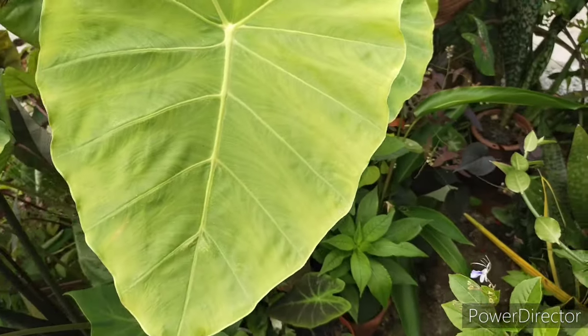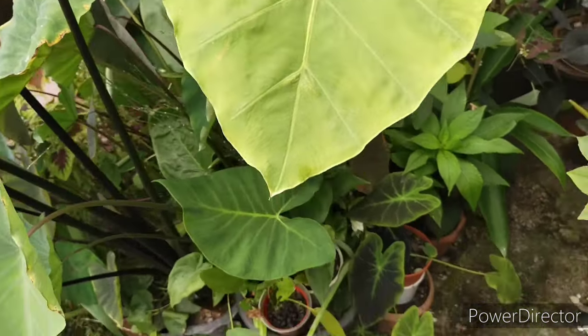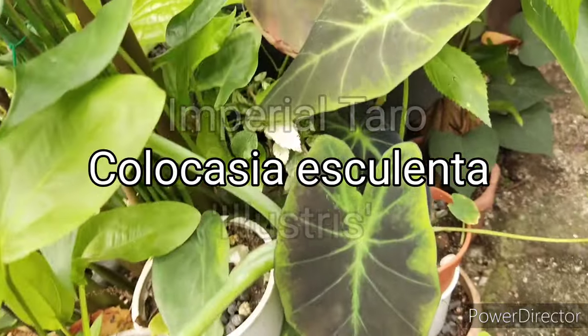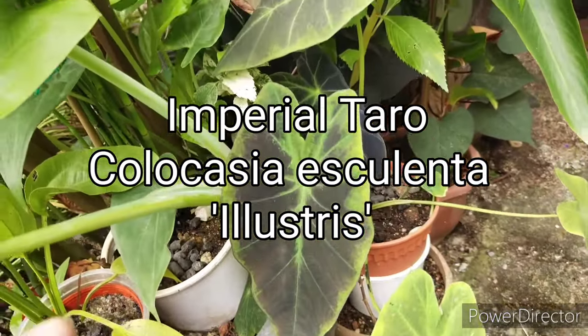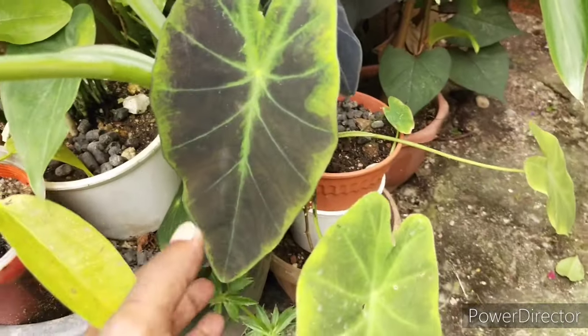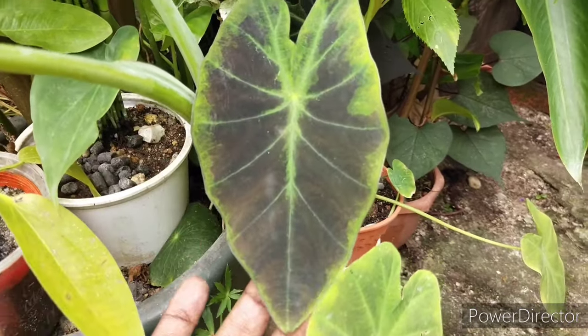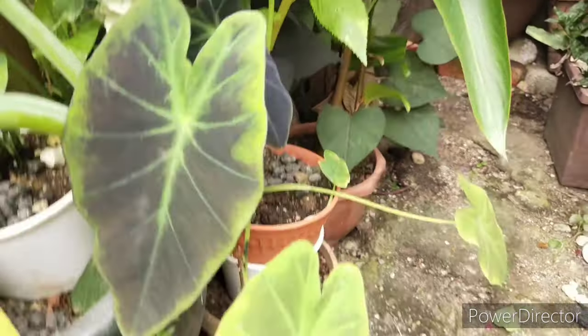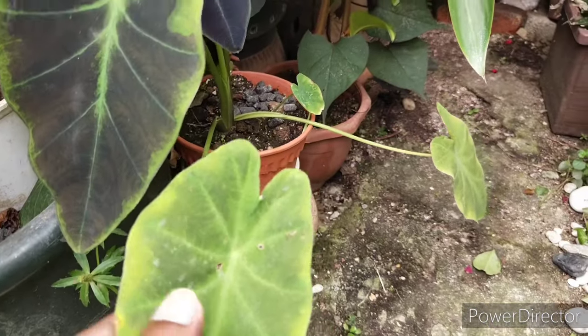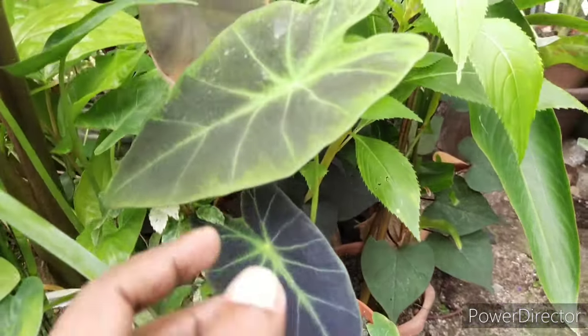The other thing I do is once a month, I mix neem oil with soap and spray on the plants just to keep pests under control. Mealy bugs and spider mites just love to attack them and can be very detrimental to the plant.